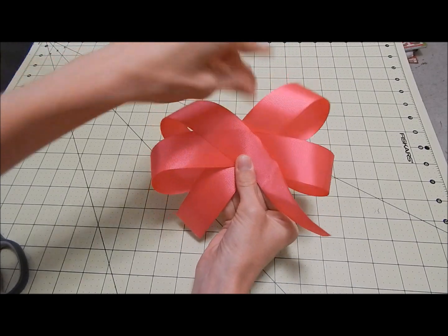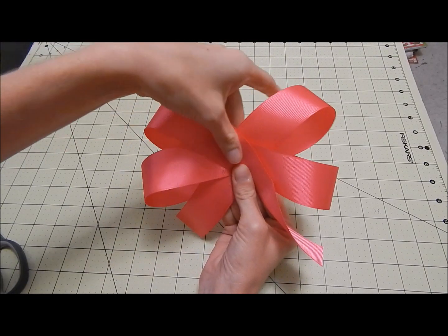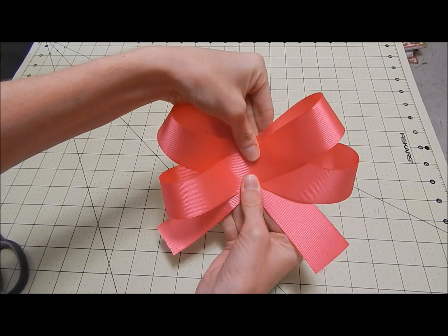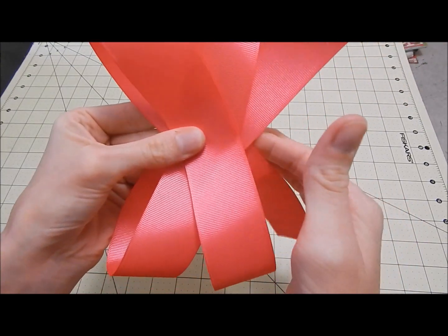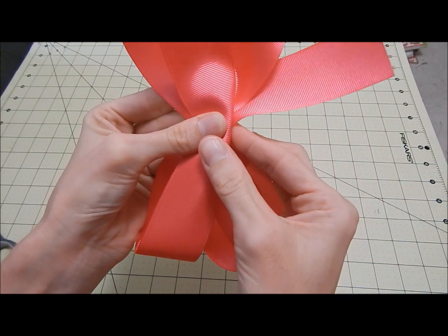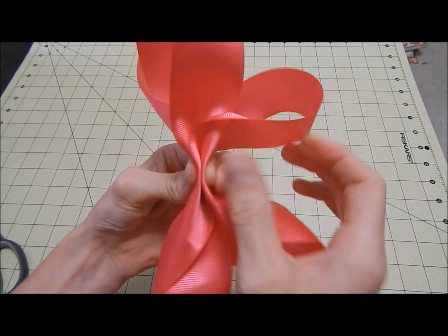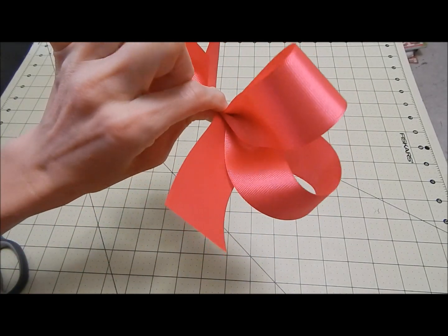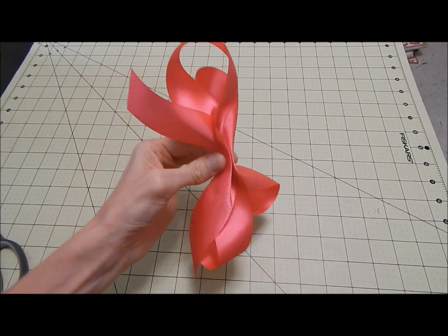Now you can either get a salon clip and clip it right here, or any kind of clip, and then hand sew it down — which is how some people do it. But what I do is I just flip it over. This is the back, this is the front. So I flip it over and I'm going to do the accordion fold. You're going to take this piece, fold it over like that, then fold it back, then fold this part over like this — kind of like a zigzag. So on the front it looks like this, and on the back it looks like this. That is the accordion fold.